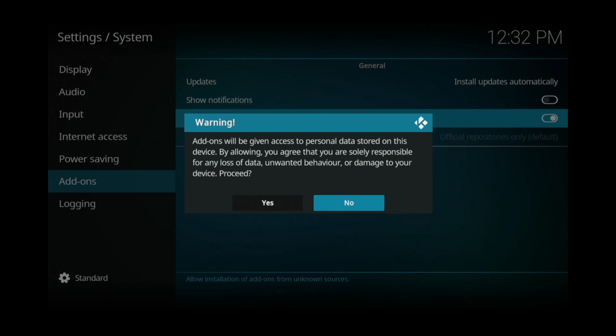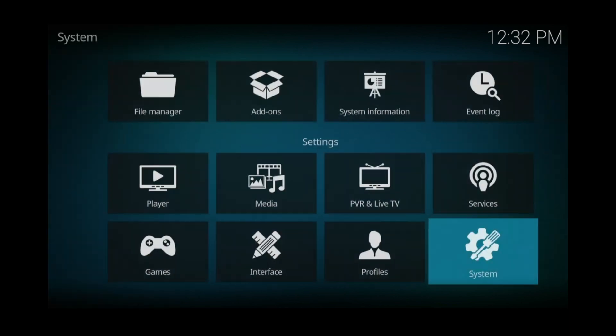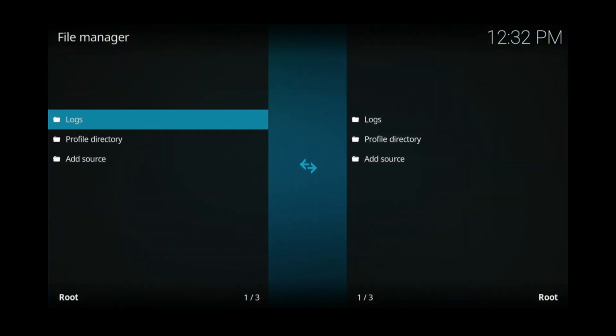If you've already enabled your VPN, then you're good to go — you can click yes. If you haven't, I would highly recommend you install a VPN first before proceeding. Once unknown sources is enabled, click the back button.